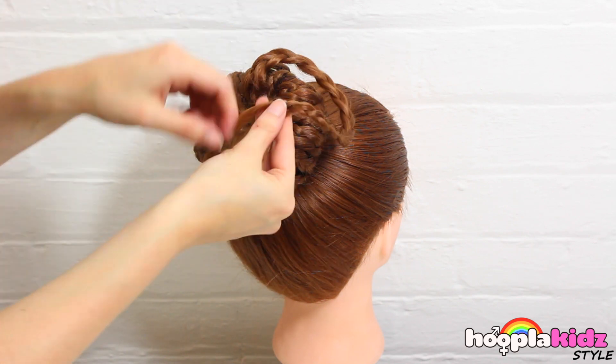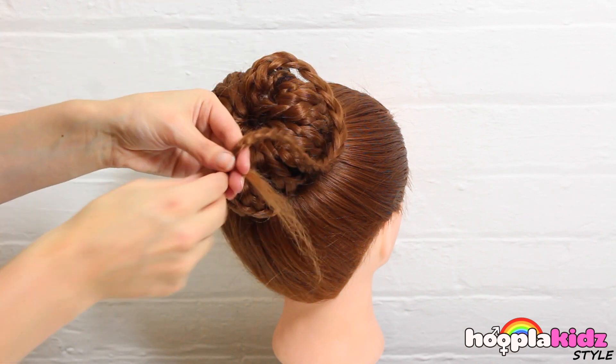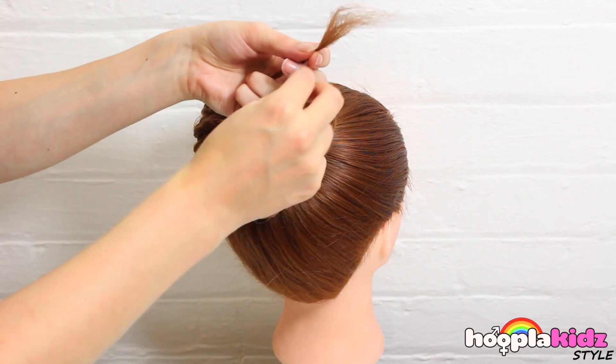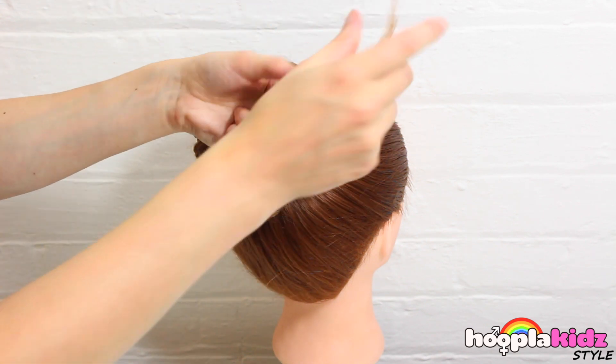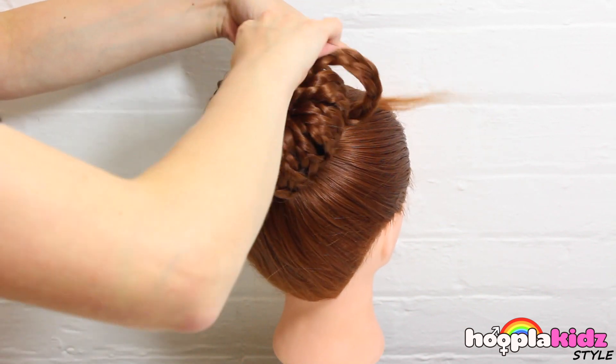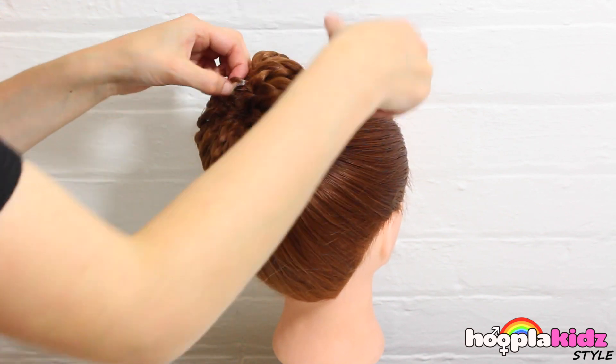Have you done this on your friend's hair? Let us know! And finally, our last braid is done! Loop it through. And there you have it! Doesn't it look great? I'm so excited about this hairstyle!